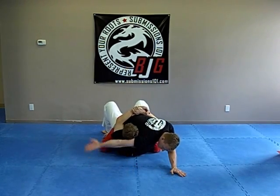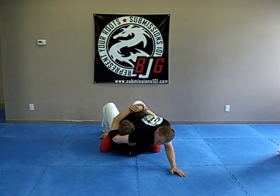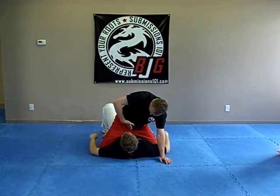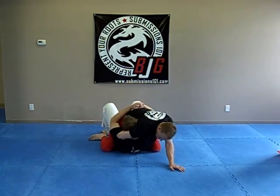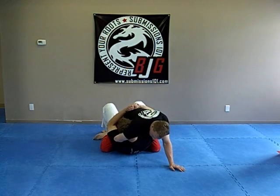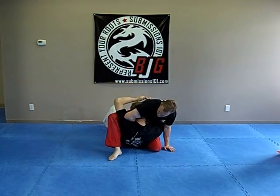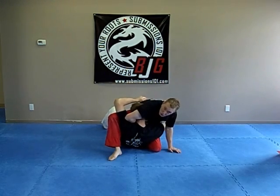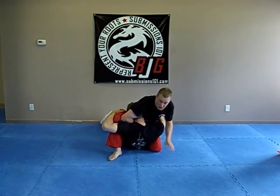What I'll do is feed this hand around and grab onto his head like a normal guillotine. Now I'm taking my hand and placing the palm on my belly — palm on the belly. Now I'm squeezing tight. I'm going to post up on one of my legs, then drive my shoulder backwards and lift my thumb right here towards the camera.